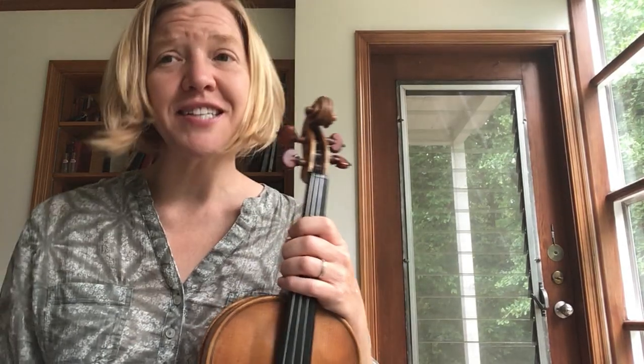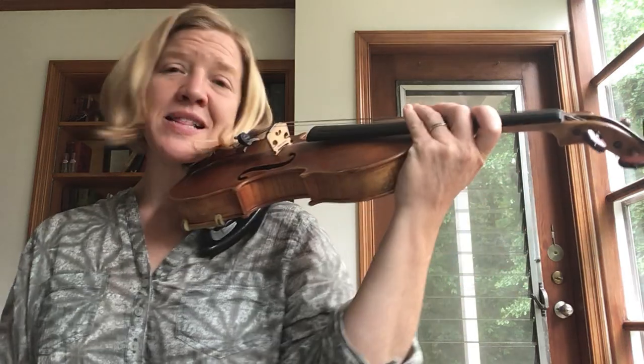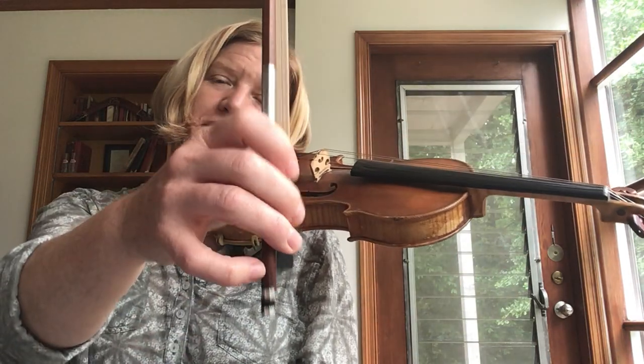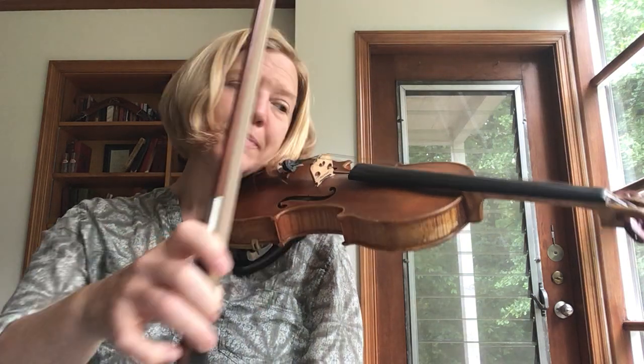This is a video to practice the first line of Lightly Row. So we'll get your violin set, find your best bow hold, check it all, and tap that pinky.